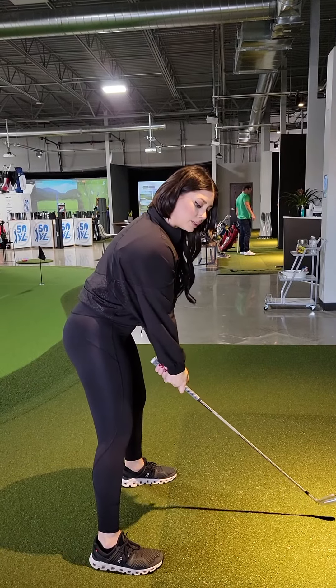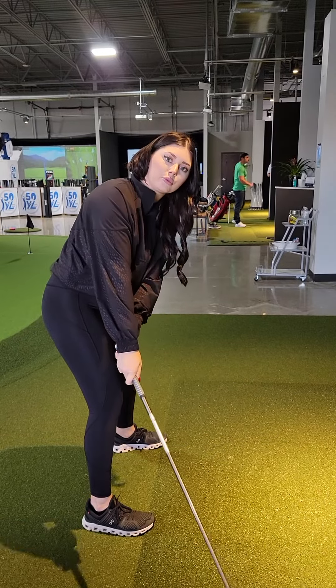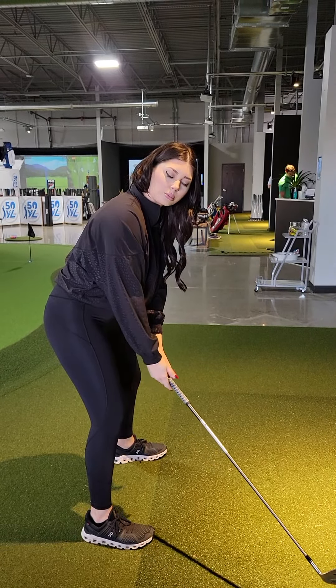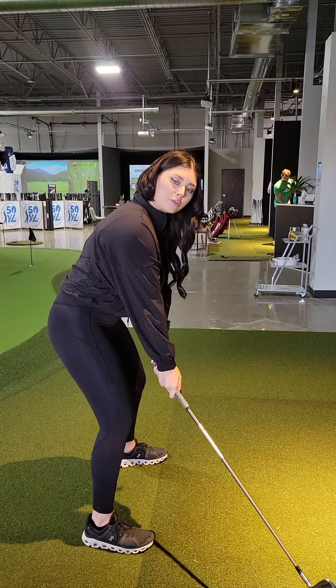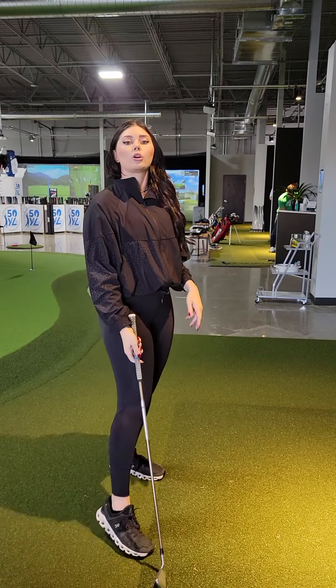What I want you to feel is like those hands are staying really close to your right thigh. You don't have to have a lot of movement in the takeaway. Make sure that right knee stays flexed — feel a little pressure on the inside of that right foot. From there, you can turn your hips and shoulders together, feeling your left arm stay more across your chest. You did a great job with that.